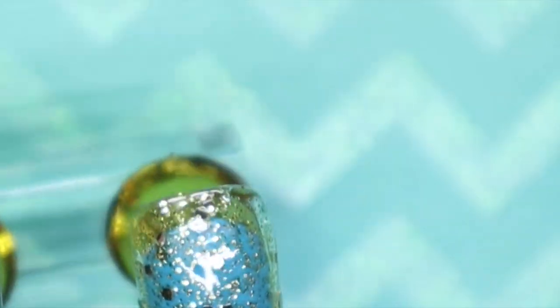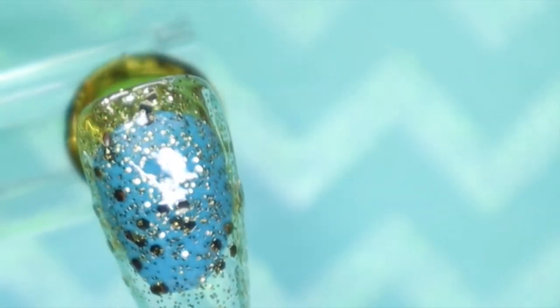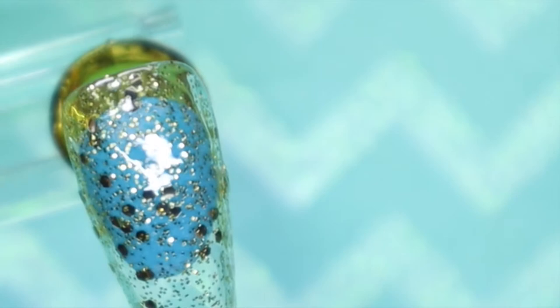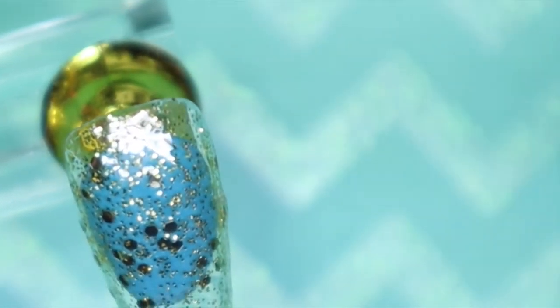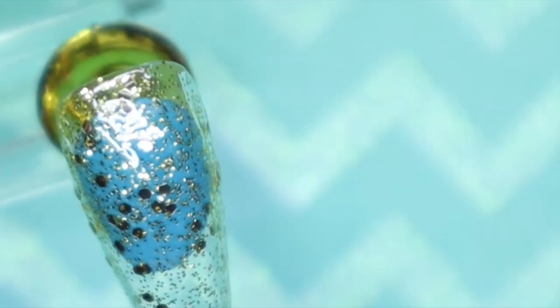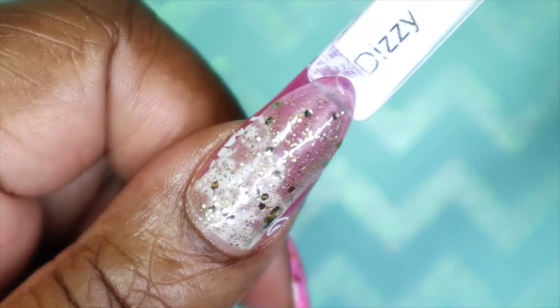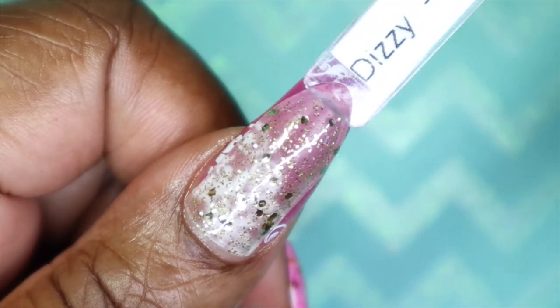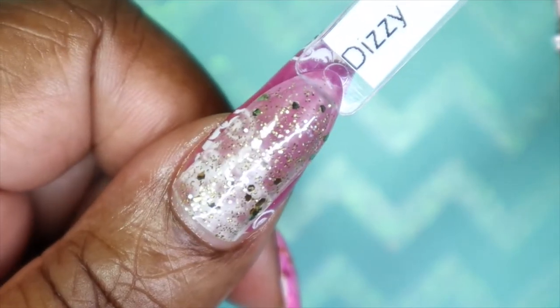This is Dizzy with the third coat. You really get some nice glitter payoff with the third coat. Had it been more dense it would have been easier, but then it might have been too overpowering. So this is meant to be used as a topper, but it's still really pretty with three coats. Here's what Dizzy looks like against my skin tone — it's more of a topper polish, but it would go good over a lot of colors.